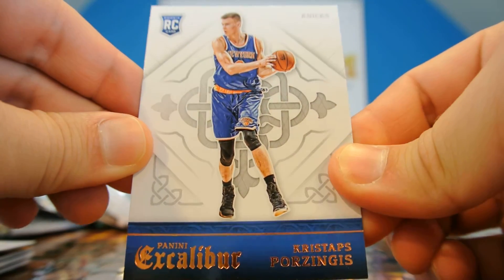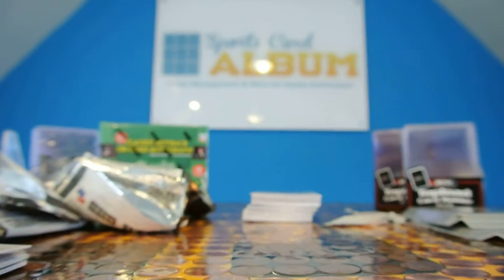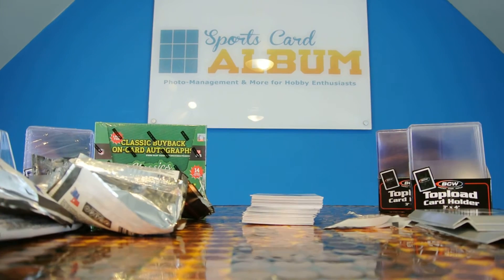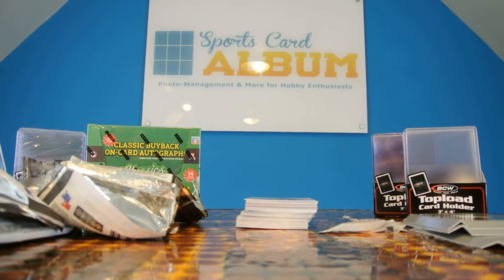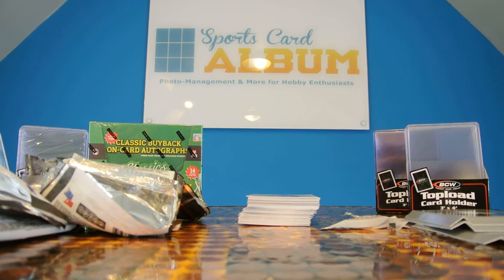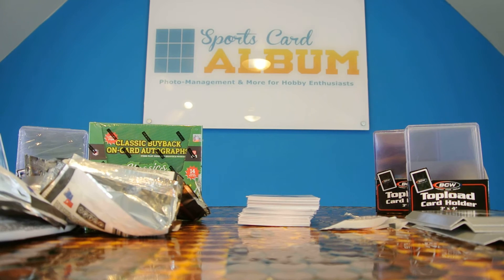Here's my poor Porzingis rookie card that I'm going to sleeve. There we go — there's my box of Excalibur Basketball. I hope you enjoyed it. I'll be uploading those to SportsCardAlbum. If you do any amount of trading or selling or sharing cards on forums online, please be sure to check out SportsCardAlbum — you can upload all your cards there for free. We've also got a free iPhone app and Android app. Thanks so much for watching.